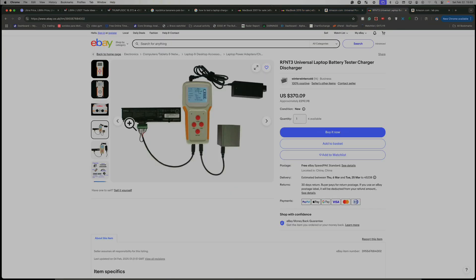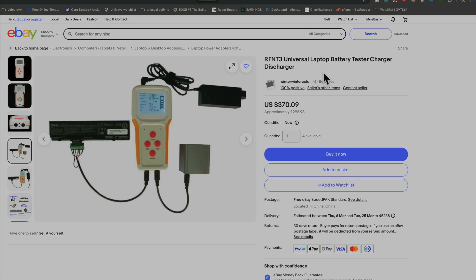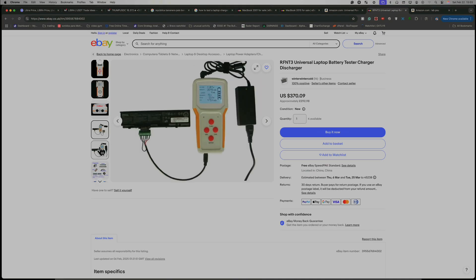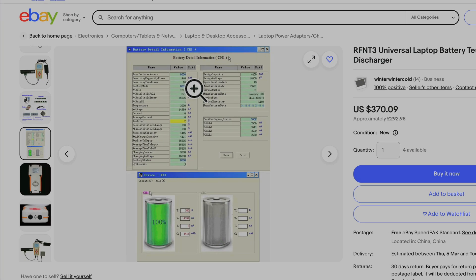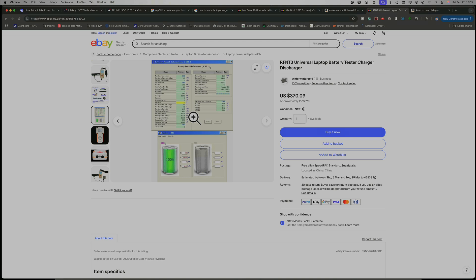I'm going to show you another tool. This is very nice — for $400, you can get this. It's a multimeter for batteries, so that way you can test the battery. It looks very, very nice and you have all the adapters. If you want to see the rate of depletion of the battery and everything, you can see with that. Now I'm going to show you the other way to test the chargers when you have a regular charger that you can test with a multimeter.